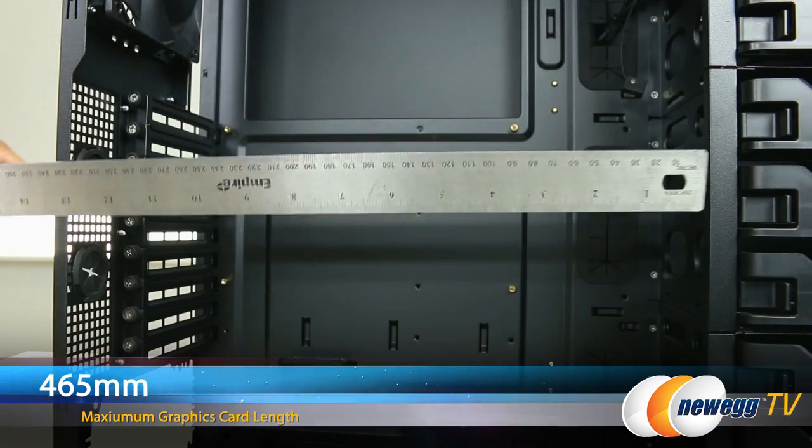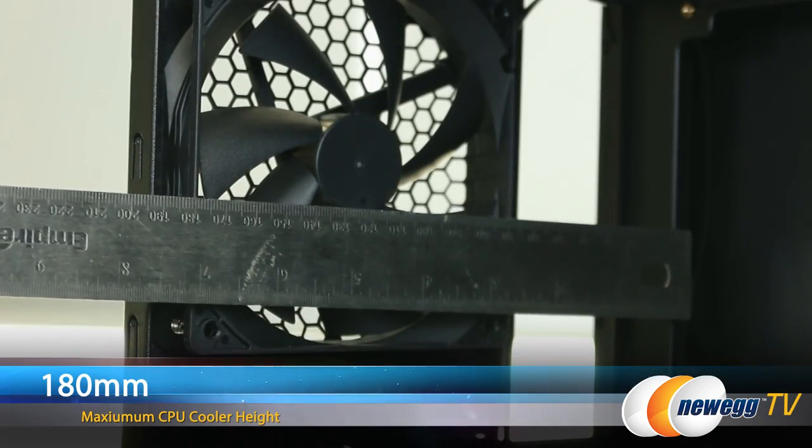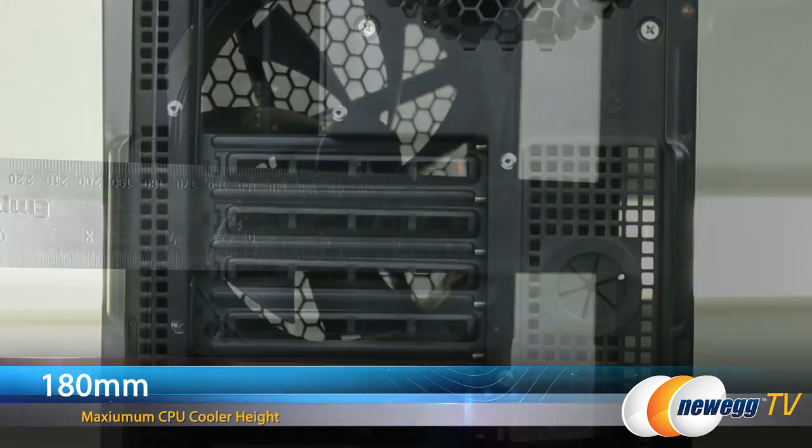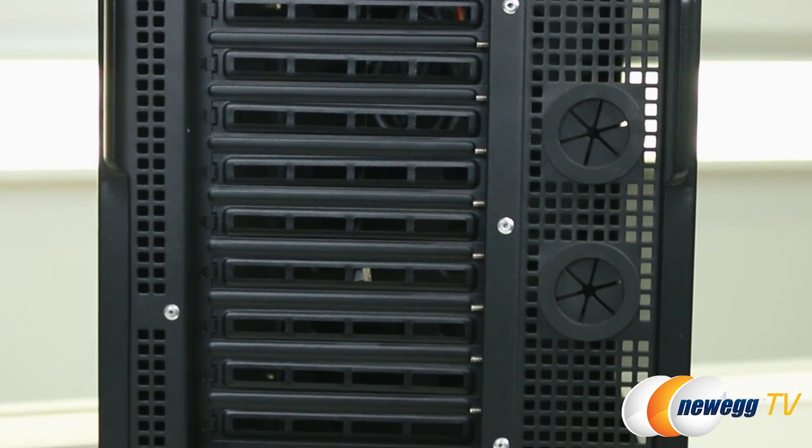The maximum graphics card length is 465 millimeters and the maximum CPU cooler height is 180 millimeters. The back of the case has nine expansion slots to accommodate four graphics cards or a combination of cards.